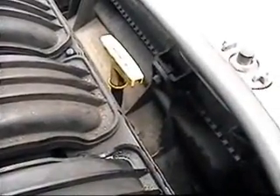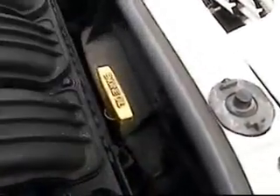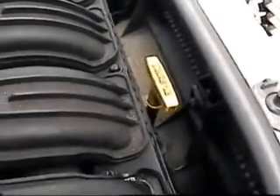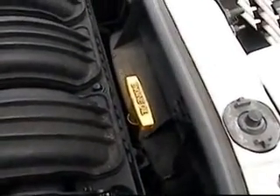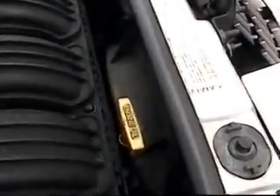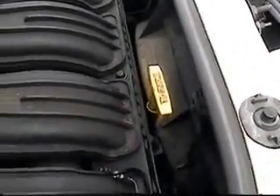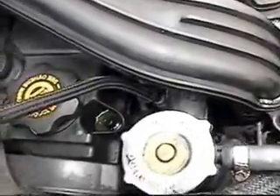Another thing on this car is the cooling fans — are they coming on? On PT Cruisers they usually cycle on and off a lot. So it could be just a bad seal in here and that oil down there is just dripping from a previous overheating.